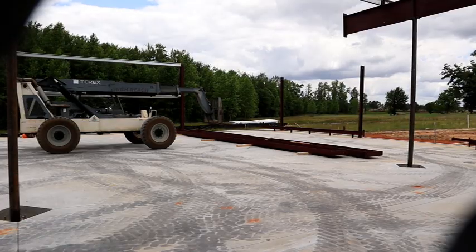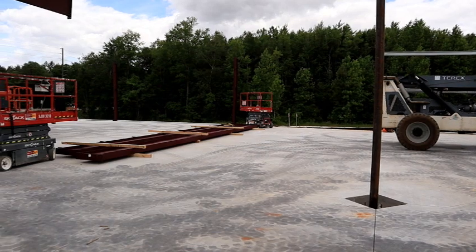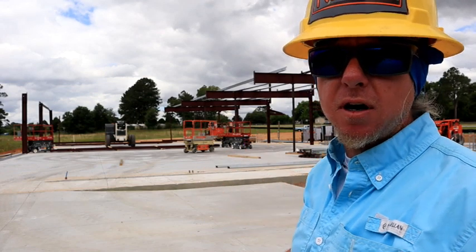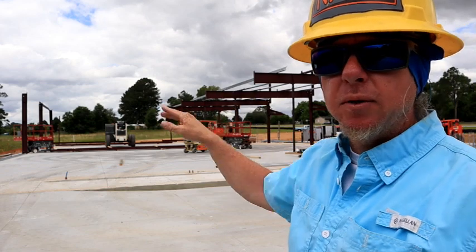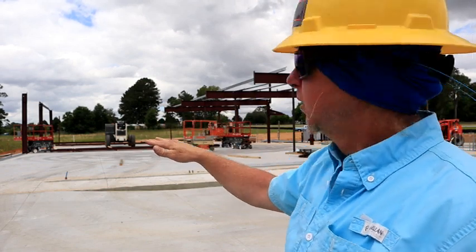I wanted to show you a little bit of how I laid this system out. Another guy driving the other lift got a little ahead of me and set these beams here in the floor — I don't like that, because now I can't get a lift to the other end. I would turn them 90 degrees and put them right here in front of these interior columns, all in the same pile. Then when I get ready to hang that one frame, I can come over here and grab it and drive to that frame.